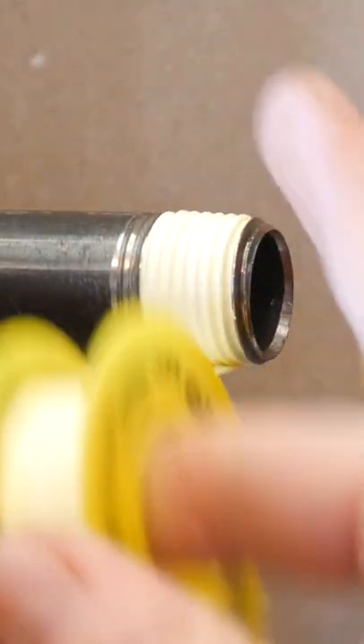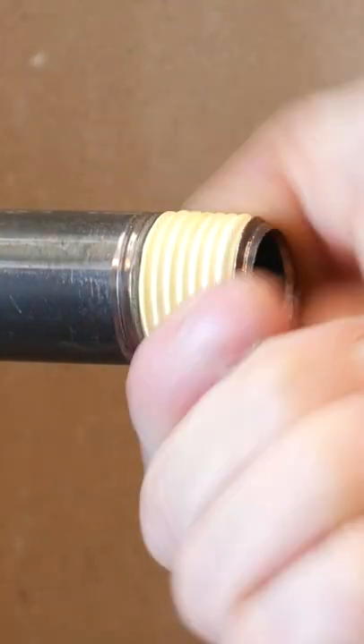And then, just keep wrapping it around in the same direction as the threads until you did 3 or 4 complete rotations and then snap it off. That's how you apply Teflon tape.